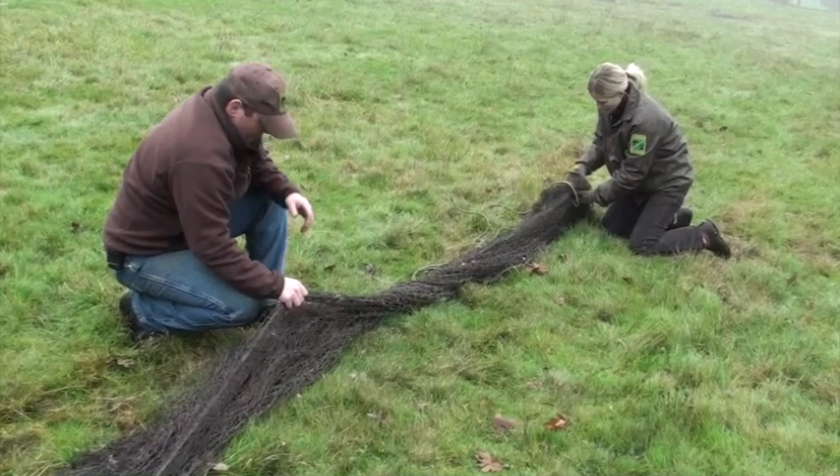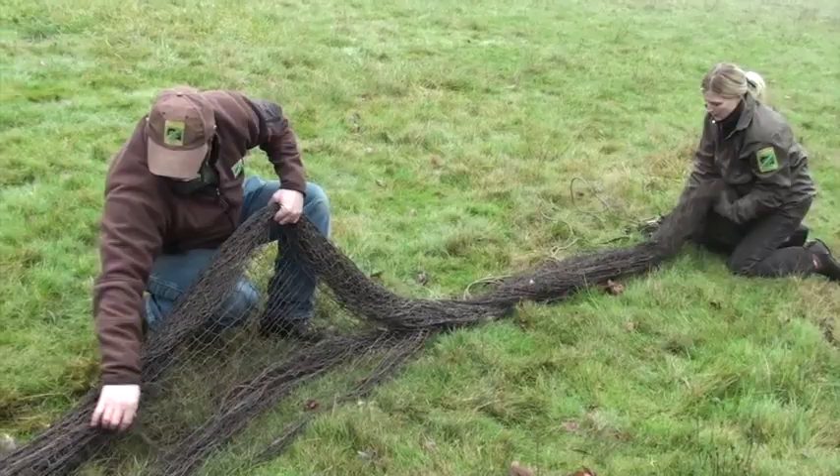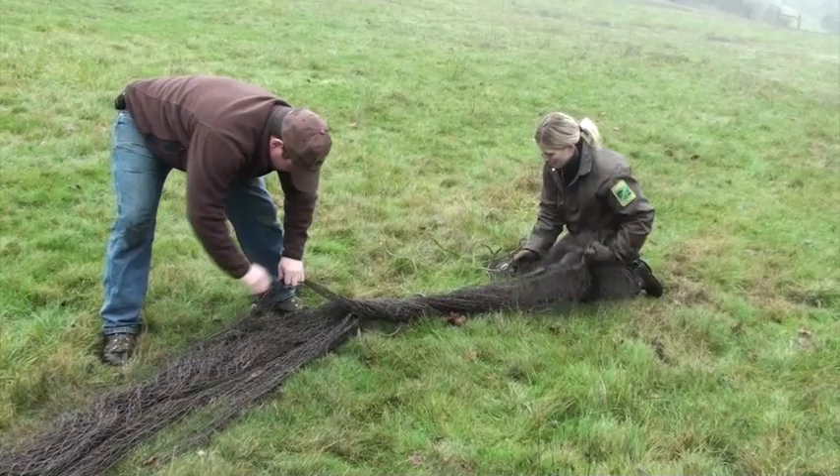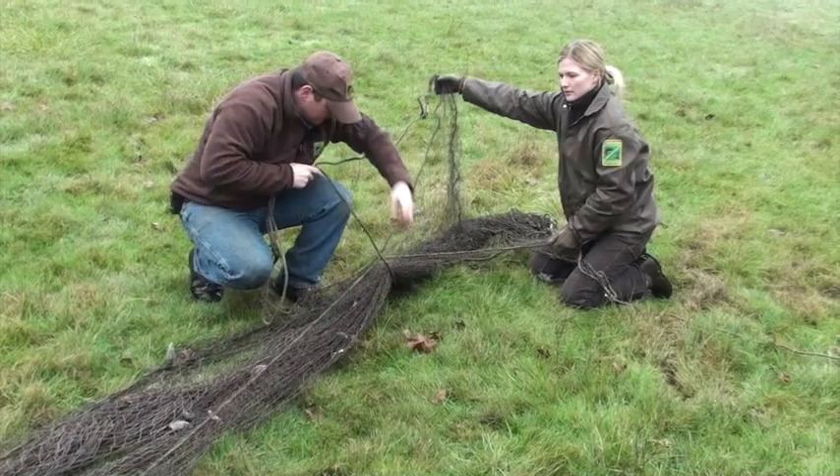If you're getting dry weather, you can usually set this up the day before you trap. Usually it's really raining here, so what we'll do is have a dummy net out — an old net that has a bunch of holes in it — and we'll use that to let the turkeys get used to the net. Then we'll come out a couple hours before our trap set — it'll be dark — but we'll be setting this out the same day as capture, just so we're dealing with a nice dry net.